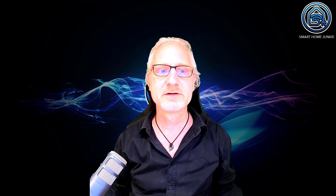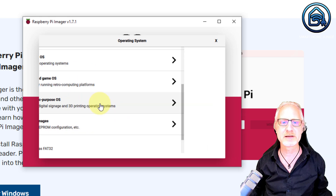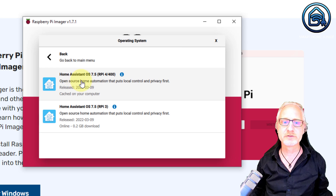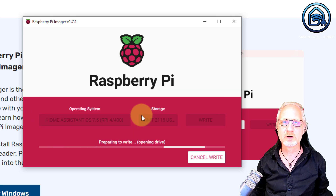The next step is to install the Home Assistant image to our SSD drive. Make sure you've connected your SSD drive to your PC using the SATA to USB cable. For that, we use the same software — go to Raspberry Pi Imager and choose OS. In this case, go to Other Specific Purpose OS, then choose Home Assistant and Home Automation, and then choose Home Assistant. Now choose the Home Assistant version for your Raspberry Pi version. I have a Raspberry Pi 4, so I'm choosing Home Assistant OS 7.5 for Raspberry Pi 4. In your case, it might be Raspberry Pi 3 or a newer OS version. Now choose the storage — the storage is our SSD drive — then click Write and confirm. Now the Home Assistant image gets flashed onto the SSD drive. Let's wait until that is finished. The flashing is finished.